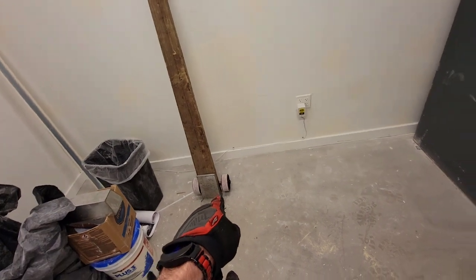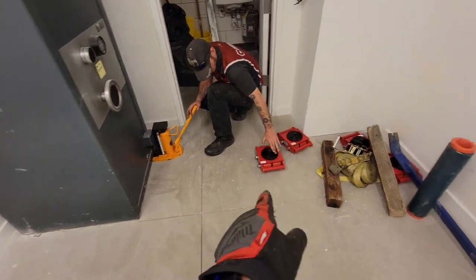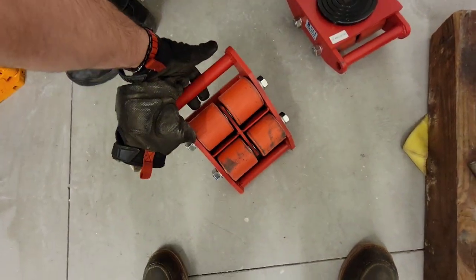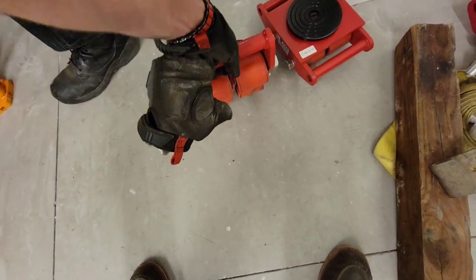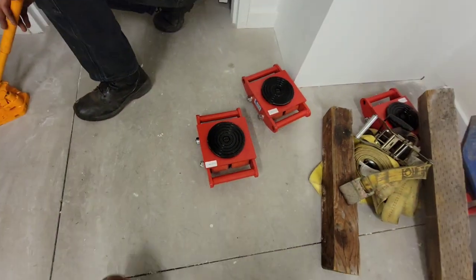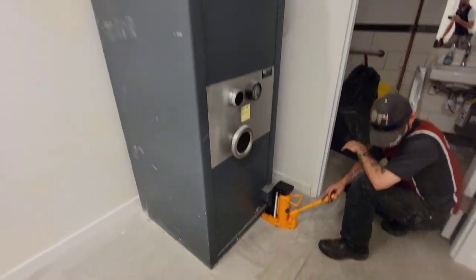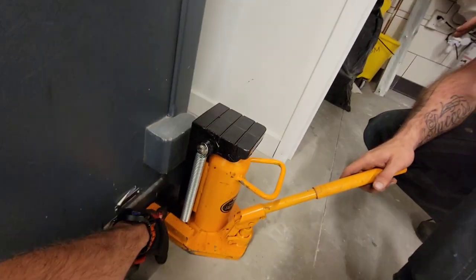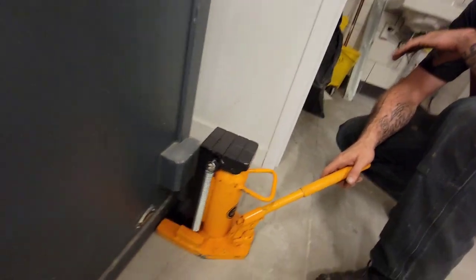We do have our big bar just in case, but we're going to use the toe jack and then we're going to use these equipment skates or dollies. They're supposed to be good for about six tons apiece, so they should be more than adequate for our job here. The toe jack has springs on it and is going to allow us to lift from the bottom and from the top.